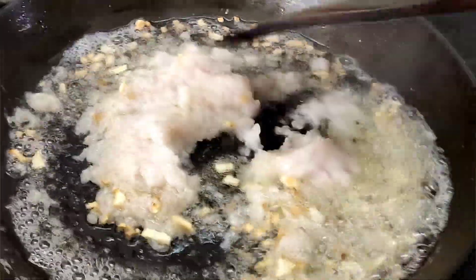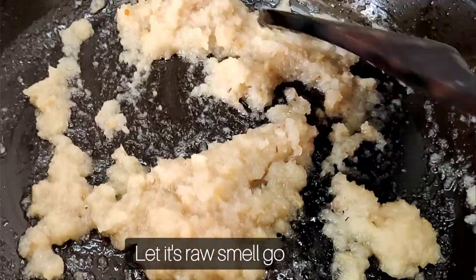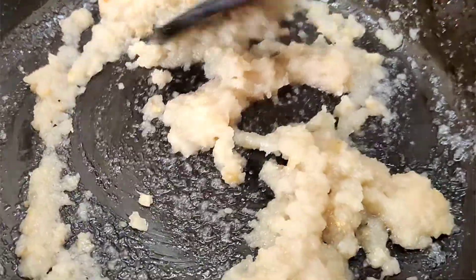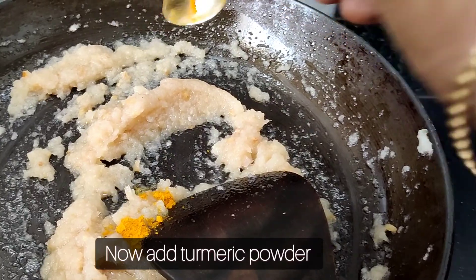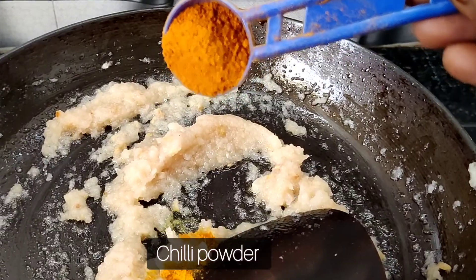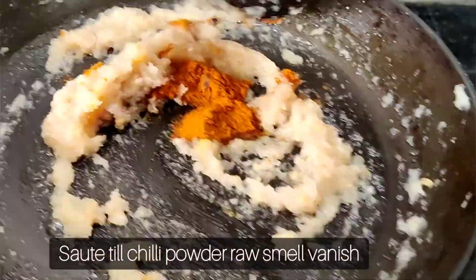Put the pot on low flame, then switch to high flame. Add 1 teaspoon of manja.